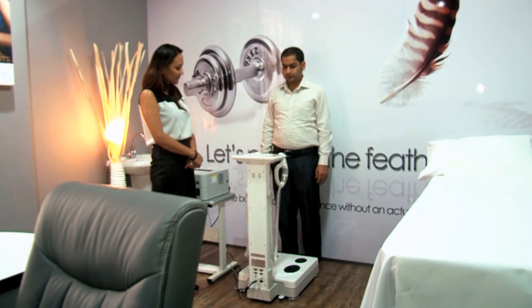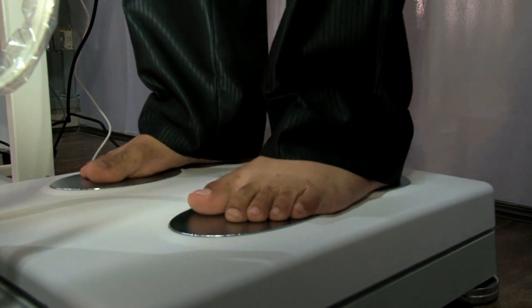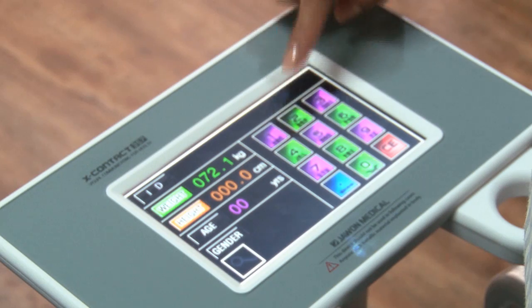The patient should be barefoot and step on the machine. The machine then asks for the height of the patient.